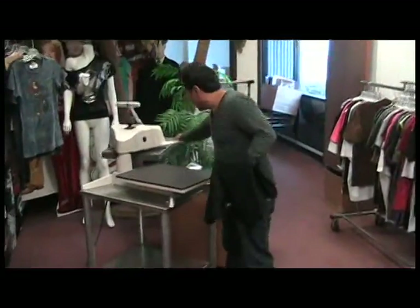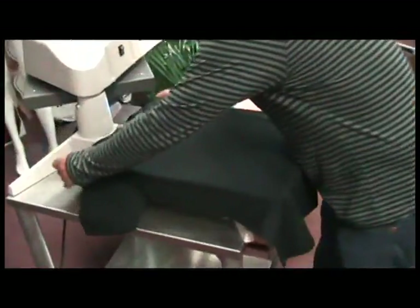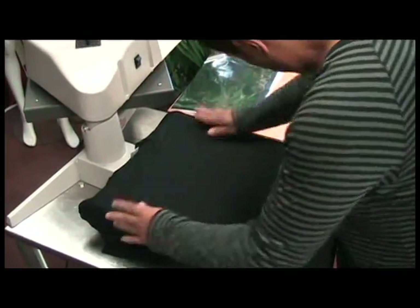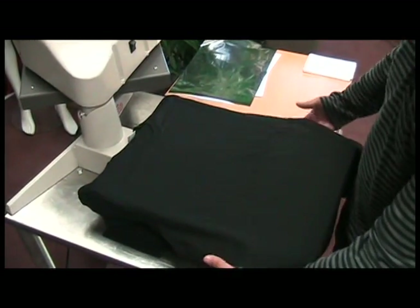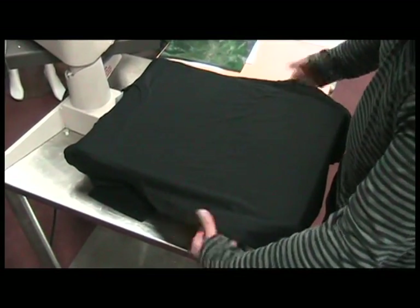The first step is to plate your shirt on the platen, always making sure that you center the seams. A little trick to make sure the shirt is centered is to look at the two sides. This one is perfect.